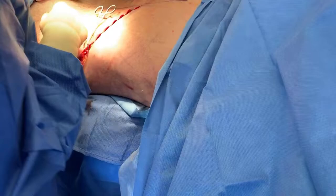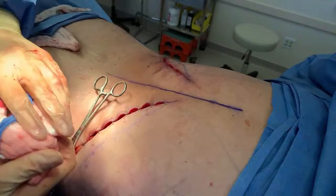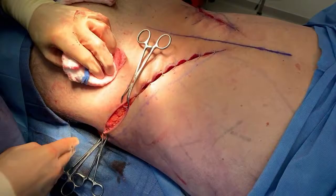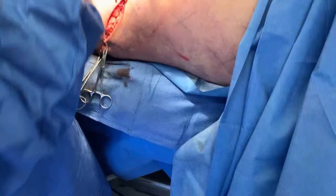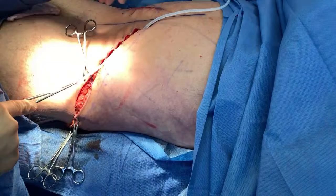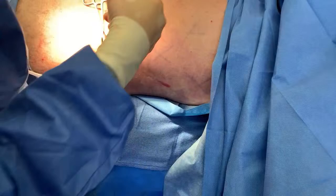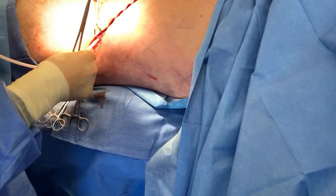We're going to close these edges here and leave a drain underneath. This side is already partially closed. There's a drain to capture any extra fluid, and it's going to come out to the front. All the stitches are dissolvable; these staples are just temporarily in place and will be removed. We are going to do a lymphatic massage for him — this will drain all of his fluid — and we'll see his results when he's awake.